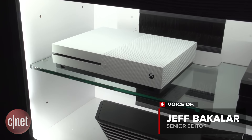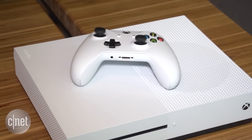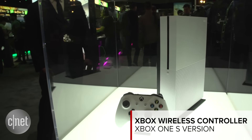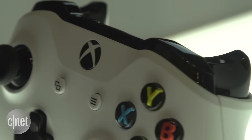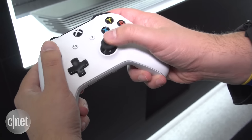Microsoft didn't just revamp its flagship console — the company also reworked its wireless Xbox controller in the process. It's now a Bluetooth connected device, which opens the door for all kinds of compatibility, not just with the Xbox platform, but with anything that can take advantage of a Bluetooth connection: PCs, tablets, maybe even phones. And if you're using it for gaming on the PC, you won't need that USB adapter anymore.